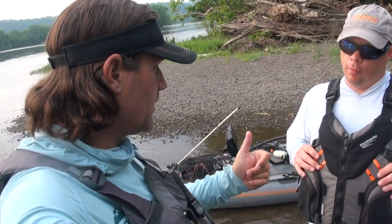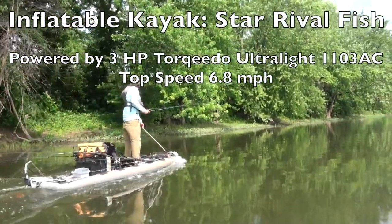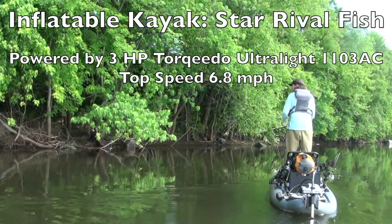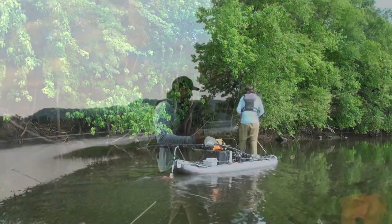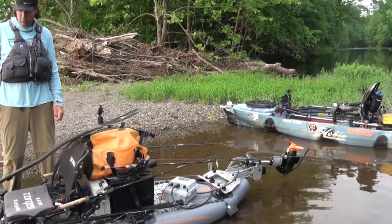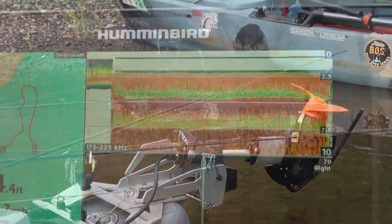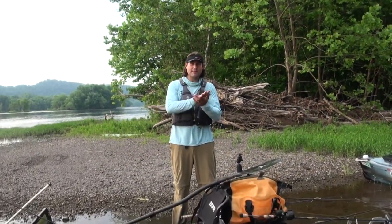Hey folks, I'm on the Susquehanna River with my buddy Jake today. Before we start fishing, I want to do a brief walkthrough of my inflatable, the STAR Rival Fish, with everything I've put on it. I'm gonna hand the camera over to you Jake and we're just gonna do a walkthrough. I've put the Ultralight 1103 AC on it — that's been a lot of fun. You can get up to 6.8 miles per hour; I was just coming down going with current hitting 7.1. Because it's so lightweight, it's got great speed.